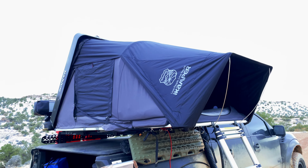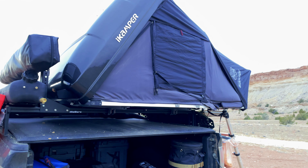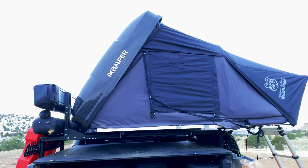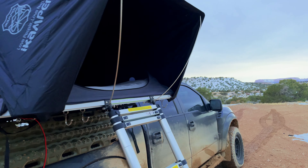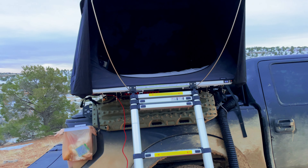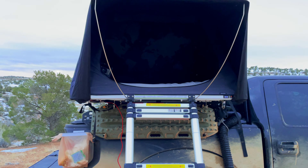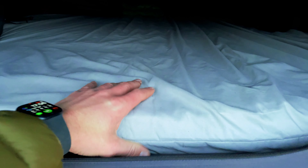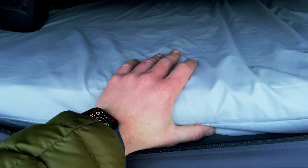We get to the next part: the iKamper Skycamp Mini 3.0. I actually bought this on pre-order before it first came out. This rooftop tent is by far one of my favorites — it's incredibly easy to set up and take down, and it's very comfortable. The mattress is not the most comfortable thing in the world; I don't think any rooftop tent mattress is truly comfortable. I did replace mine with an air mattress off Amazon — half memory foam, half air, four inches thick.